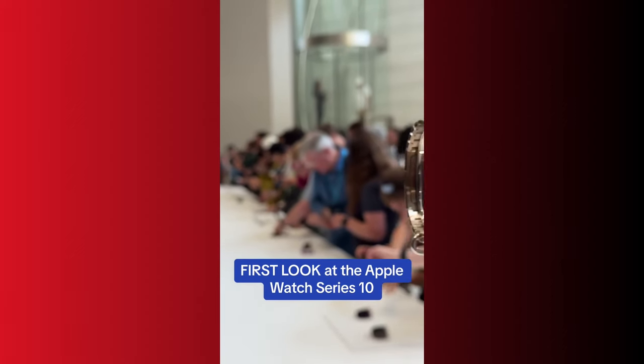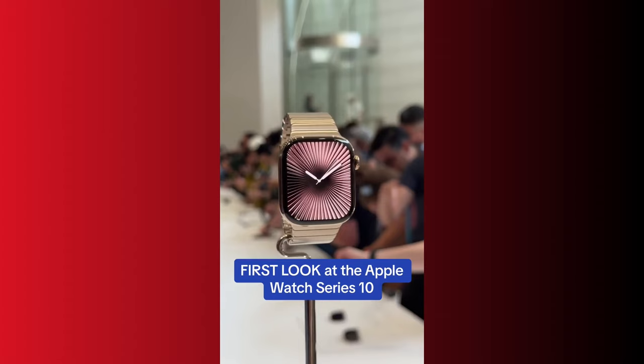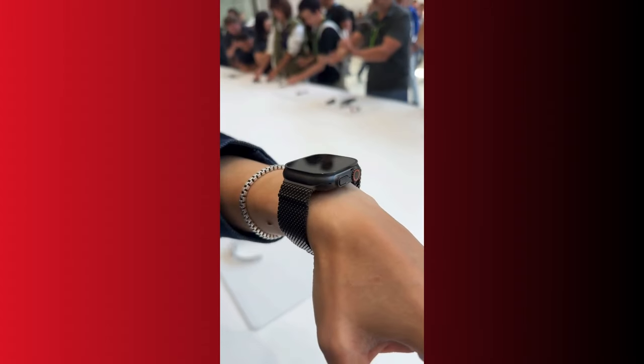Surprisingly, there is no successor to the Ultra 2. Instead, what we have is a new color of the Ultra 2, which comes in satin black.